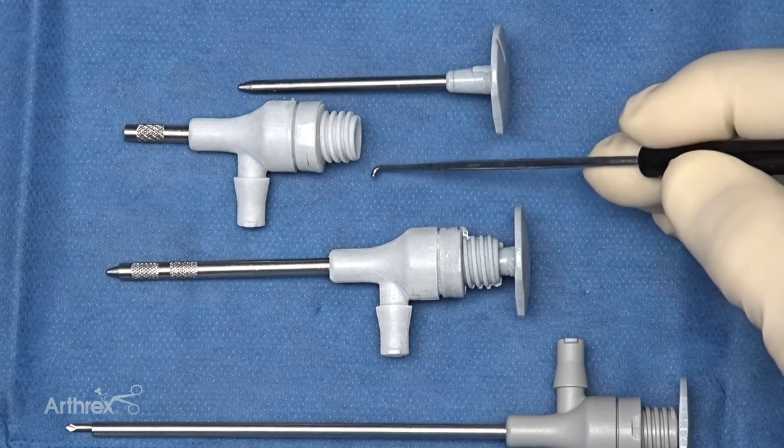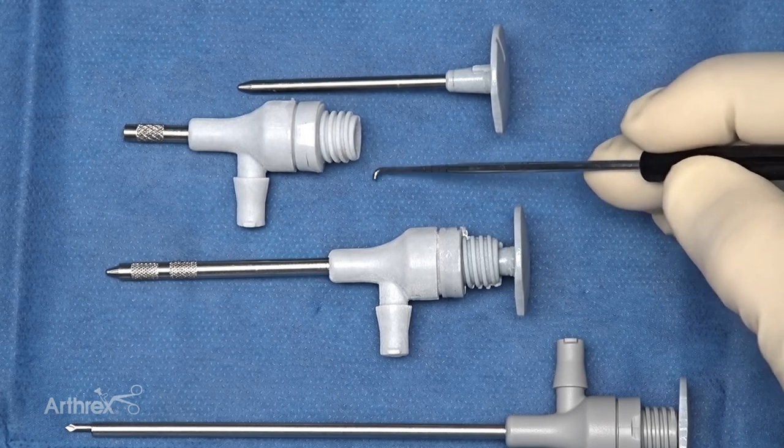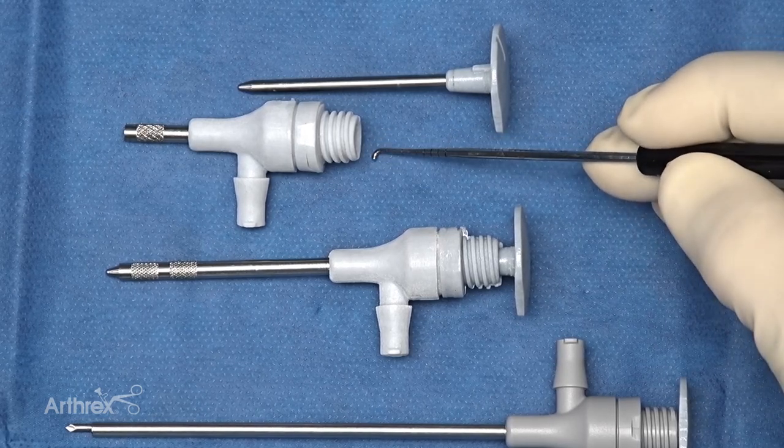Another advantage is that it's interchangeable with our entire nano system. It can easily work with our new Sabre shaver, which can go directly in here as a working portal, and it can also be used with our new nano small joint instruments.